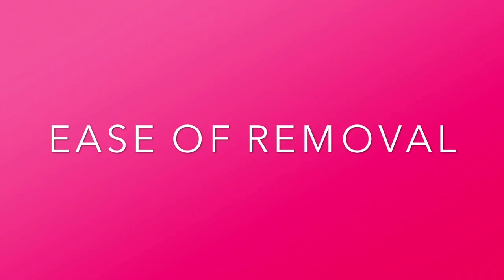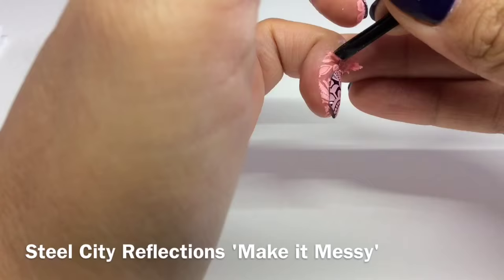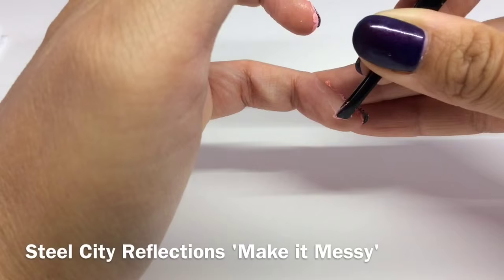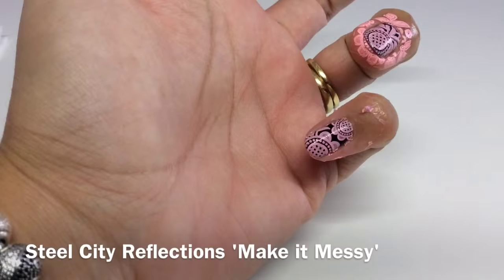On to removal. This is the first one I applied — Steel City Reflections Make It Messy. As you can see, it's coming off in bits. When I remove my barriers I like them to come off in more or less one piece because it's just less faffing, so this one coming off in pieces is a downside.